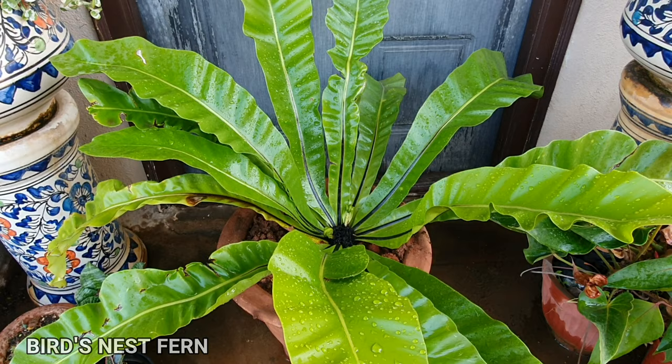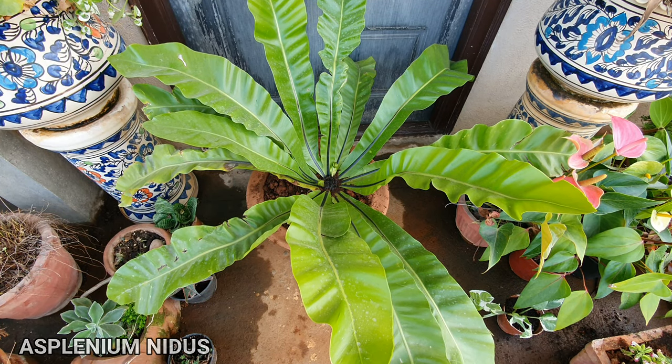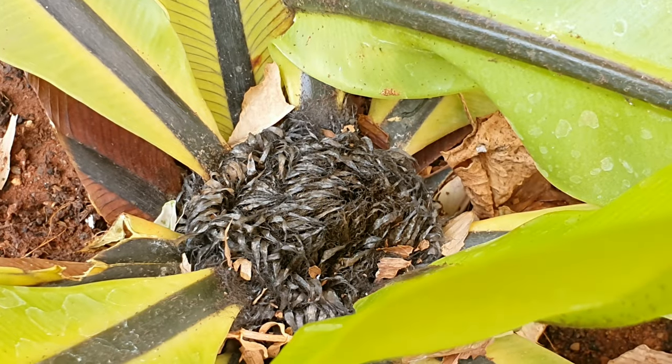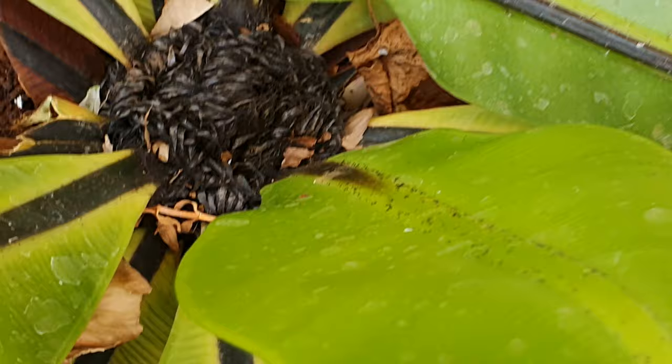The bird's nest fern, otherwise called Asplenium nidus, is an epiphytic species of fern. It is native to most parts of Asia including India and is also found in Australia.